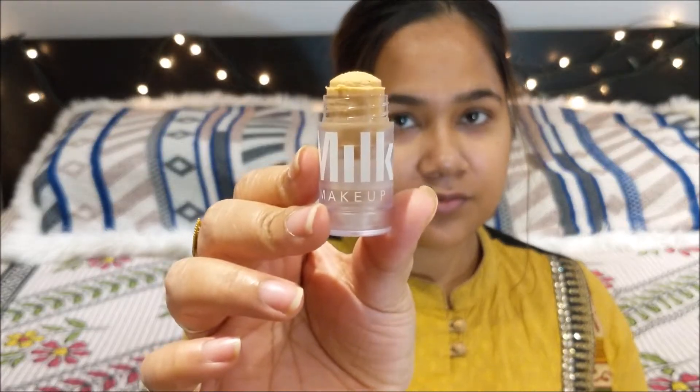So after I have cleansed and moisturized my face, I am going to go with my primer. It is the Milk Makeup Blur Stick, which helped to blur out my imperfections.